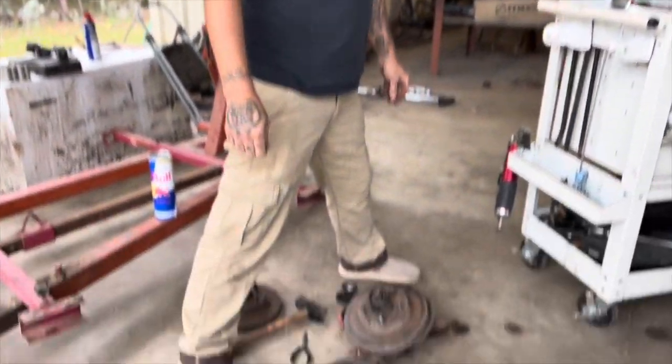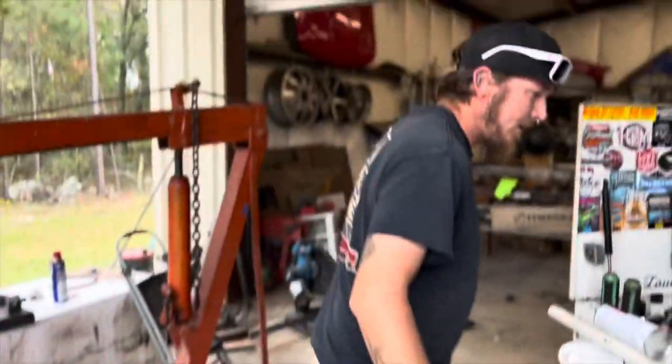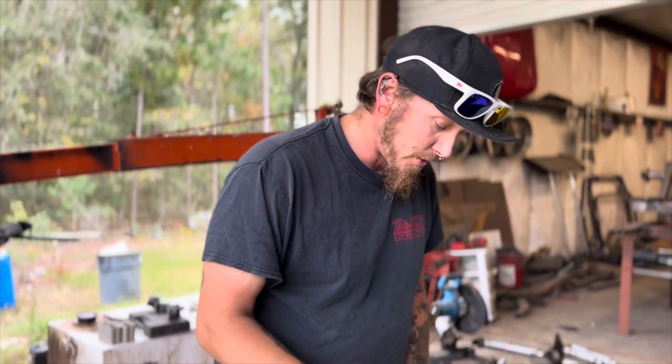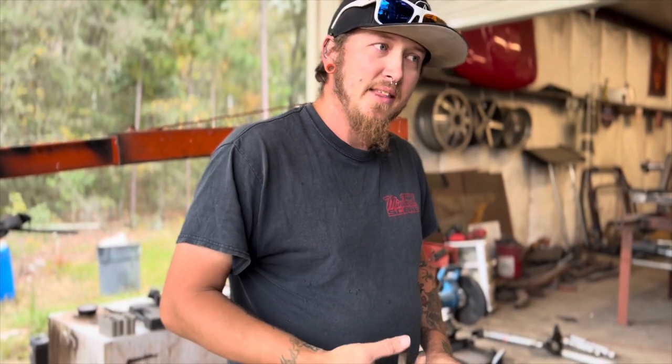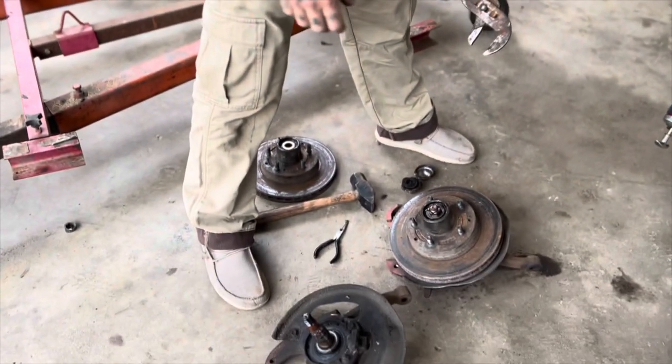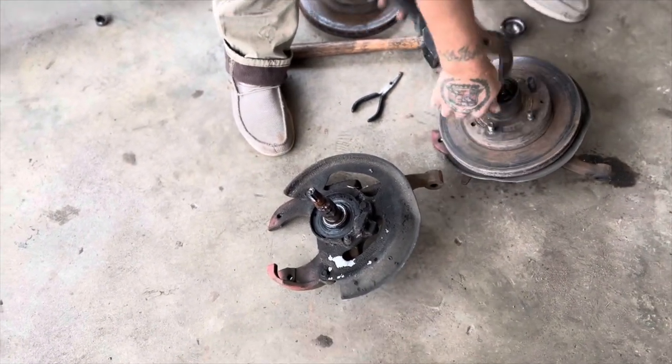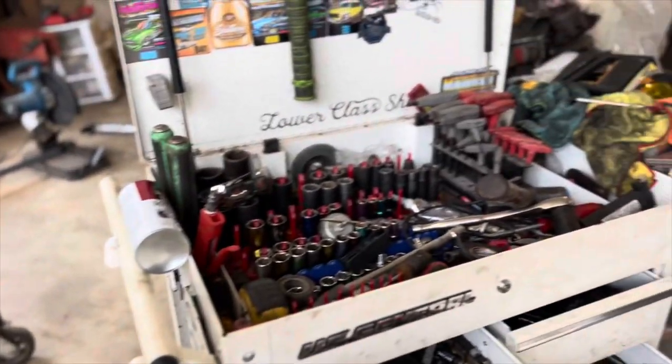All right, so Brian's out here. Brian donated us some two-inch drop spindles to make the front of the truck lay out. Where'd these come from? Extra set — I think I pulled these out of a junkyard years ago, been sitting in a storage unit. He's tearing it apart because it has an old set of rudders on it. Bad wipe, brother.